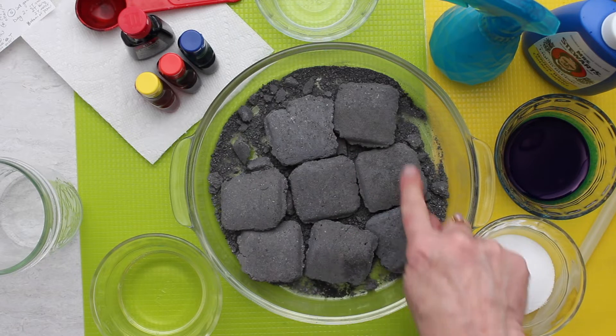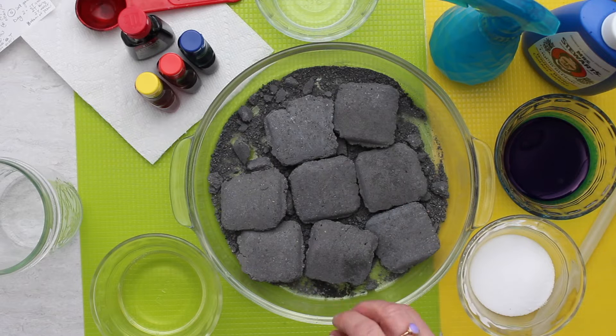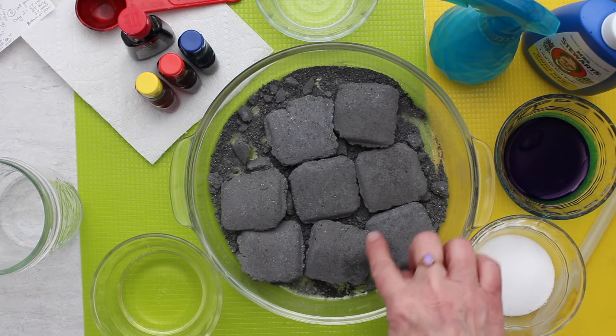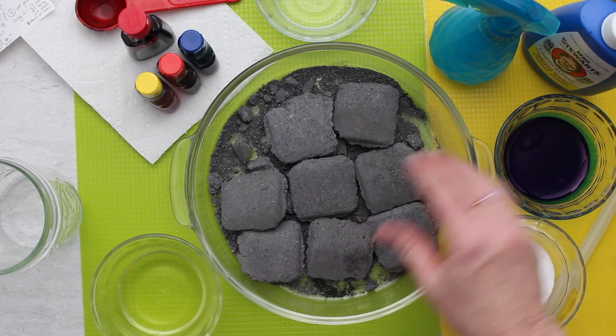So these are charcoal briquettes. You can use anything porous, including something like little chunks of bricks or maybe even little chunks of sponges. They're not supposed to be in very big pieces, so the charcoal briquettes work really well — something porous.